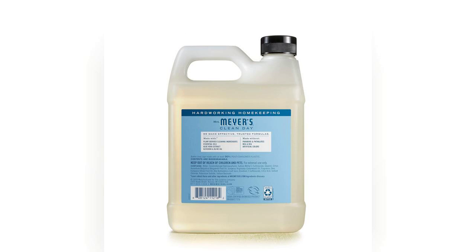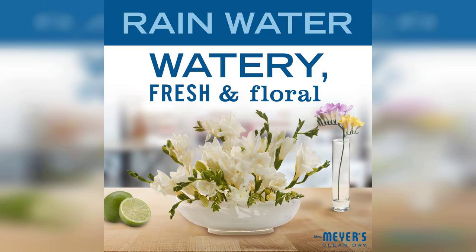First off, the packaging is both practical and aesthetically pleasing. The 33 oz refill size is perfect for those who love to keep their soap dispensers filled without the hassle of frequent purchases. The design is simple yet elegant, making it a great addition to any kitchen or bathroom counter.